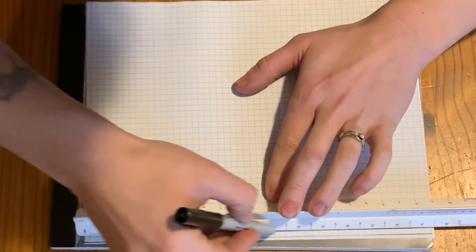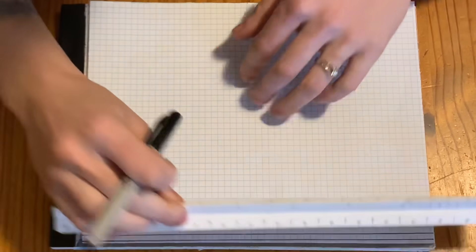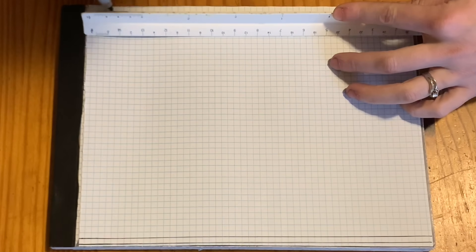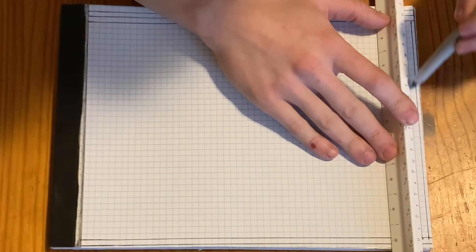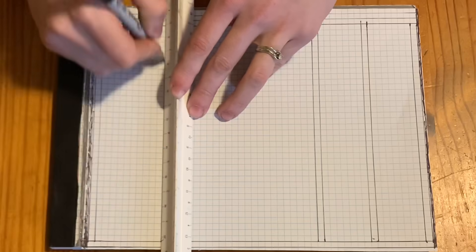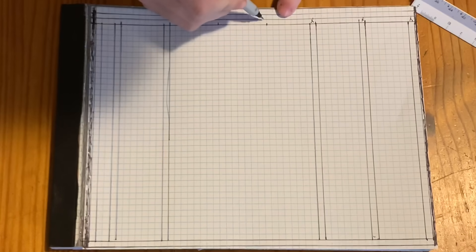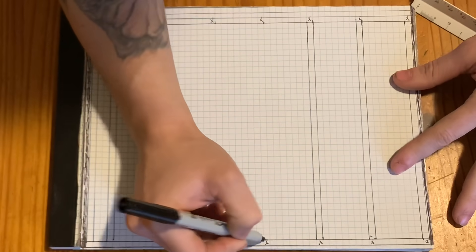In a regular wall, you have a bottom plate and two top plates. My basement wall only has one top plate because it's not at all structural, but I'll go ahead and draw two just for the heck of it. A regular wall has a stud on either end as well as every 16 or 24 inches on center. I will mark out but leave out the ones that would go where my door opening is going to be.